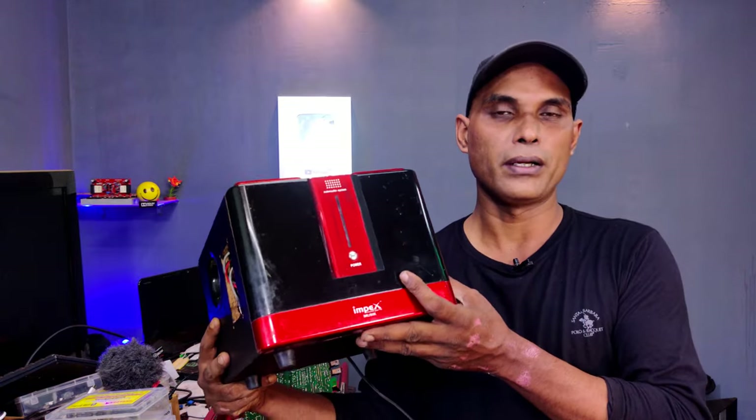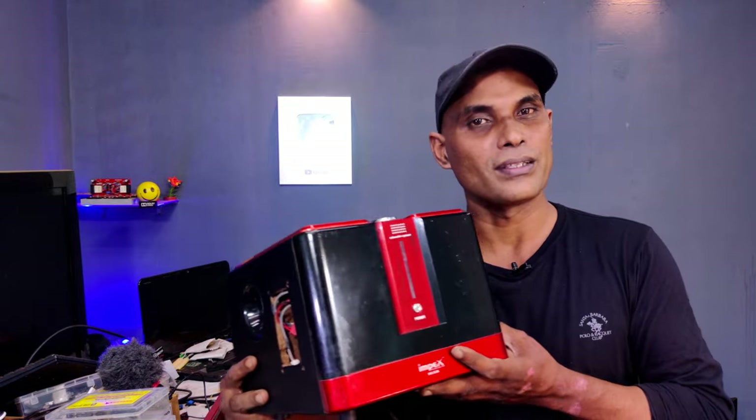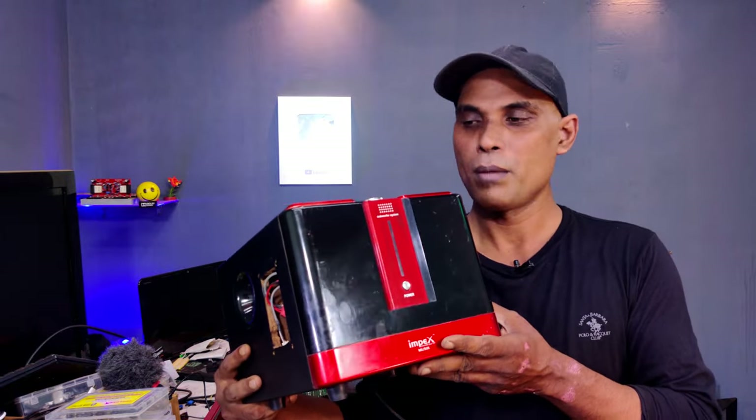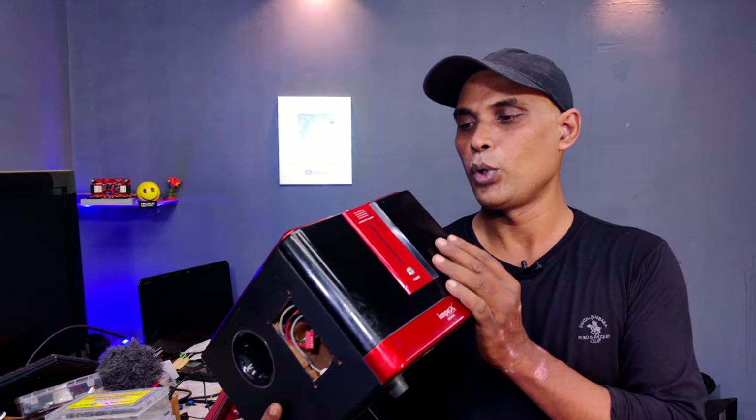In this video, this is a home theater. We can do what we can do with Bluetooth — details in the description. This is a home theater type of Bluetooth.